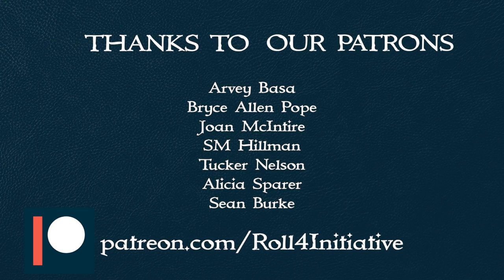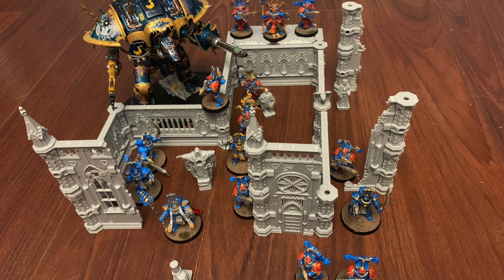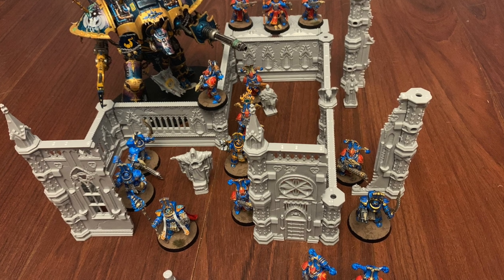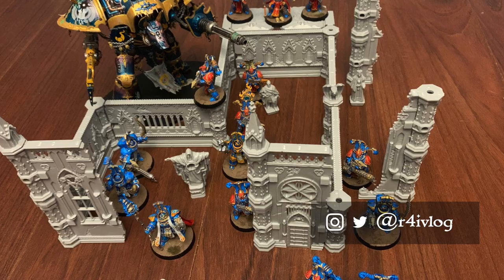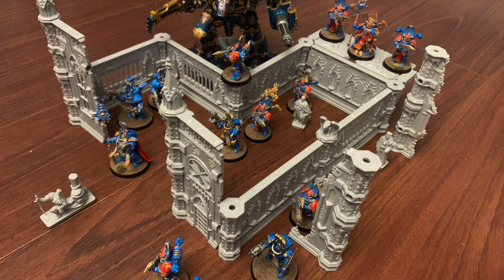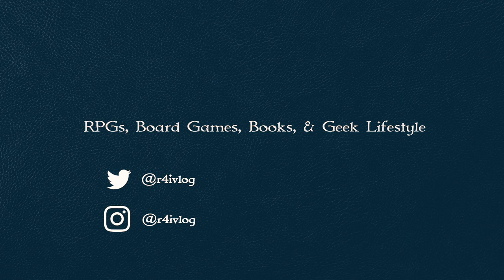A big thanks to all of our patrons, and especially to Joan. If you want to support our channel, you can head over to our Patreon page and check out the different perks of being a patron. Did you back the set? Have you gotten these already? Are you looking at picking them up? What are your thoughts — have you already painted them? I'd love to see what some of them look like. You can tag us on Instagram or Twitter. Let me know what you think of the Rampart stuff in the comments below. So until next time, I'm Ryan and this is Roll for Initiative. Bye!